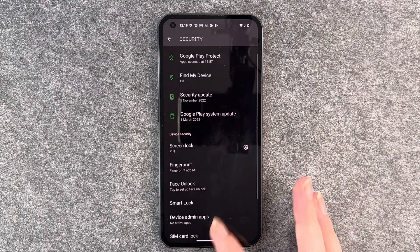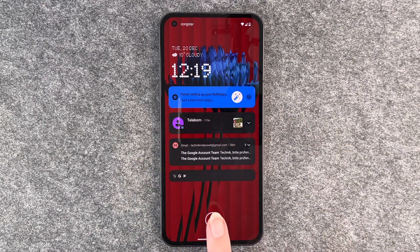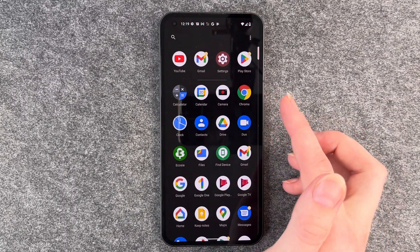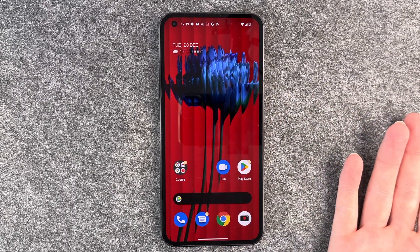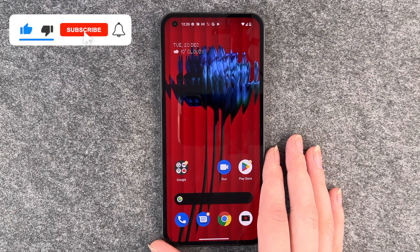So if we now go back and lock our phone and want to unlock it, I'm gonna put my finger here and then we're in our home screen and your phone is unlocked. That's how you use your finger to unlock your Nothing Phone.